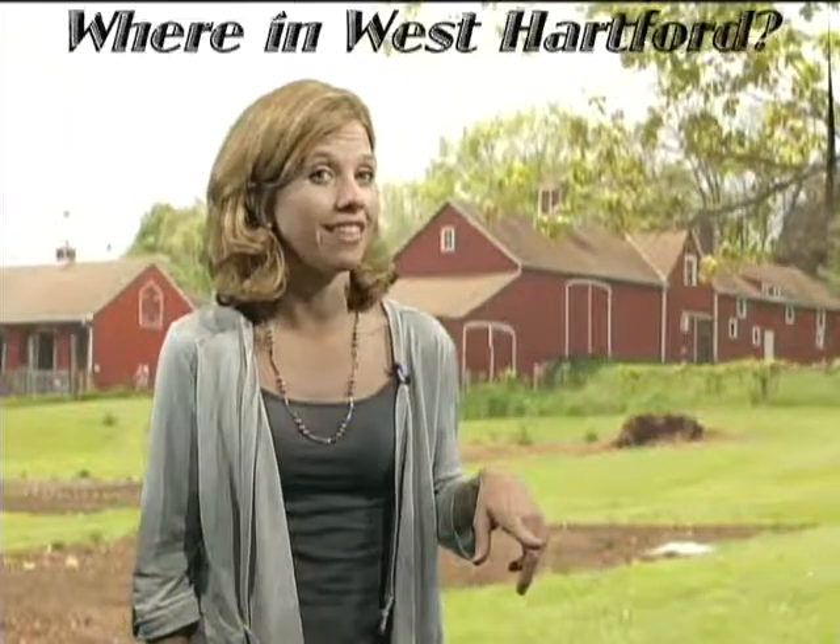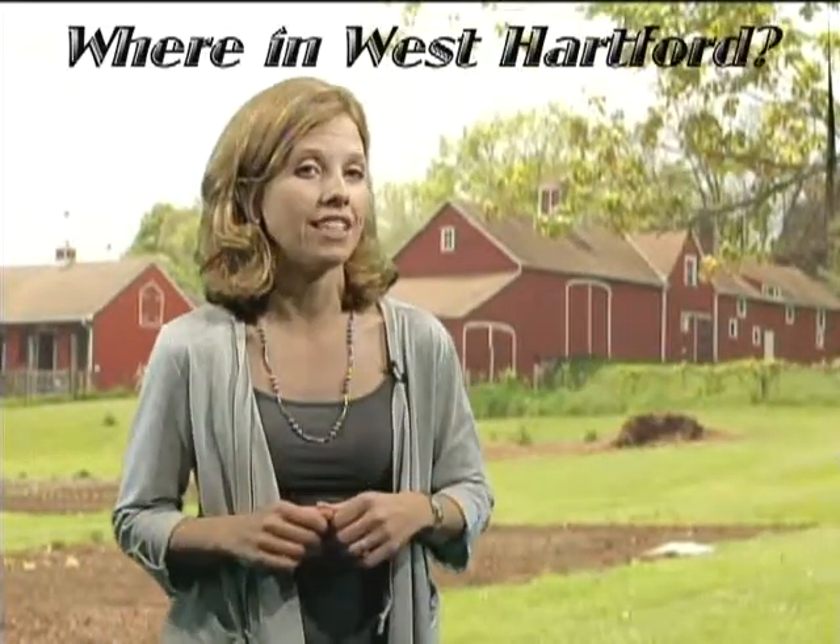Thank you so much for showing us around the farm today. It's just been a great education, and I hope we'll see more of our friends coming to the farm on Fridays throughout the year. While Urban Oaks is in New Britain, this next farm is right in the heart of West Hartford. Think you know where it is? Stay tuned to find out right after David Finn of Eaglewood Farms gives us a tour of his pig pen.